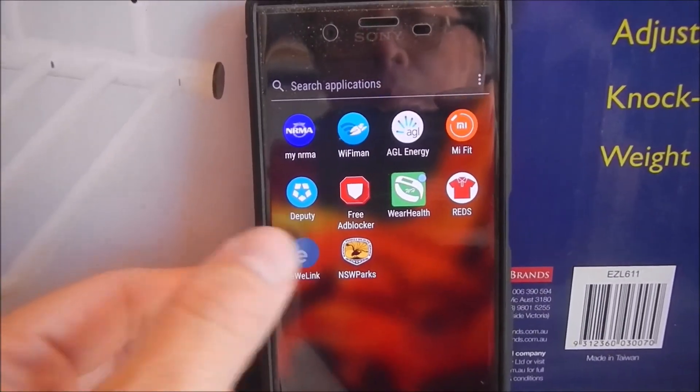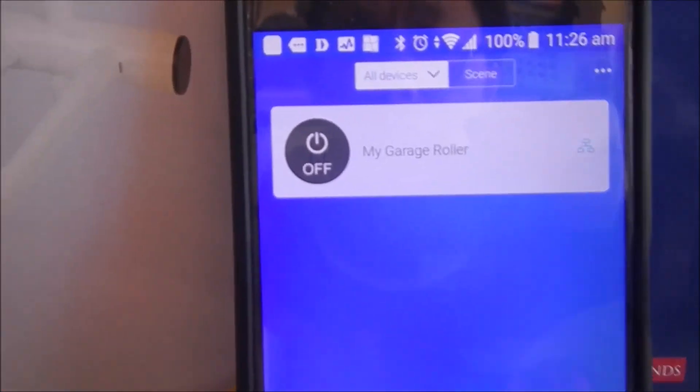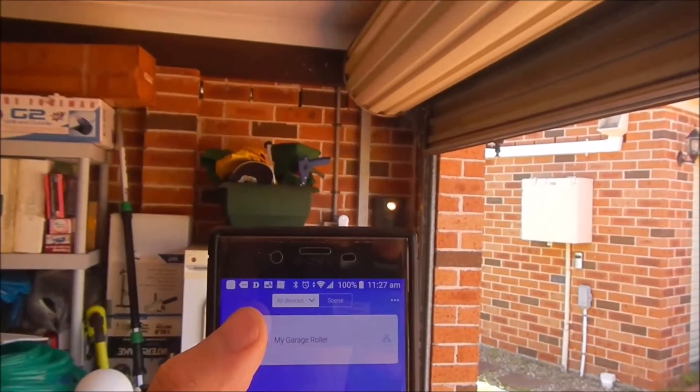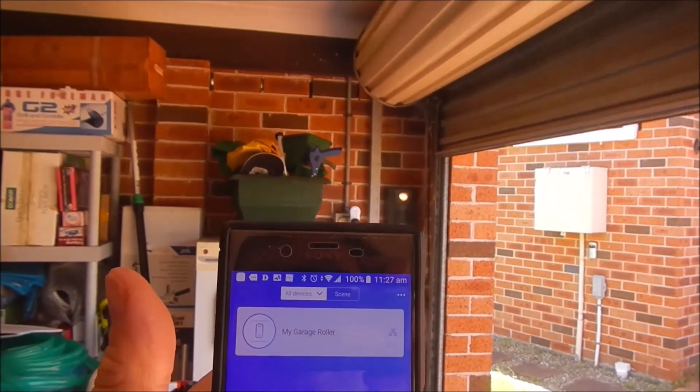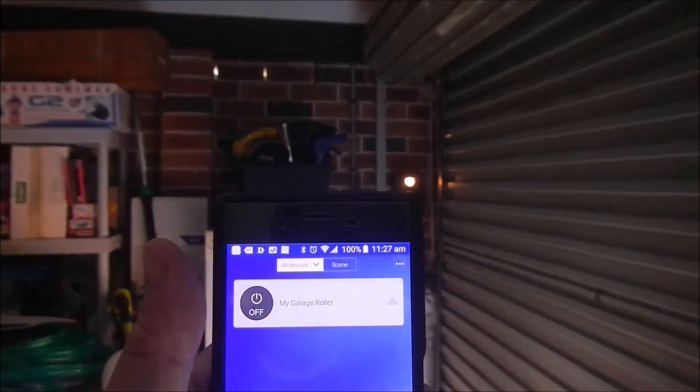Let's start the mobile phone app. Press — beautiful! It works.